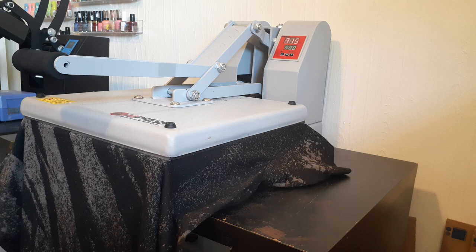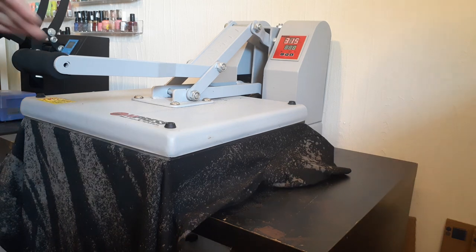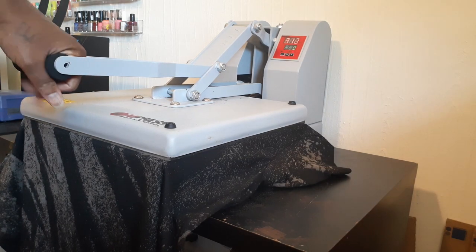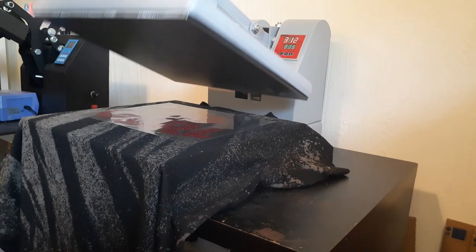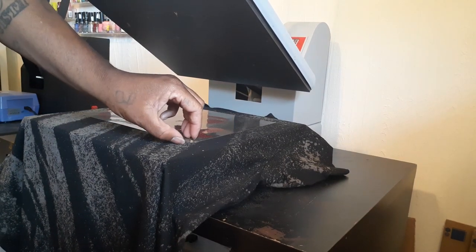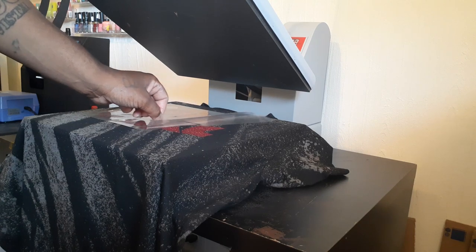Like I said, if y'all want to see how we did these bleach shirts, put it in the comments and I'll make a video for you. Me and my wife did them — it was a cool process. She knows how to do tie-dye, so we kind of did a play on how the tie-dye works. So we're gonna peel that now.